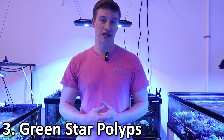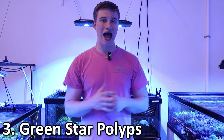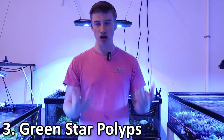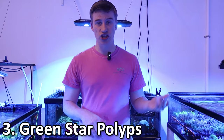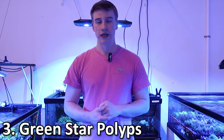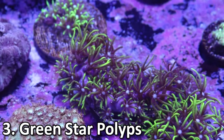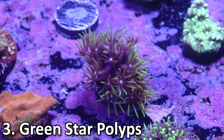My favorite thing to do with GSP is to put it on the back glass — it gives you this really unique look where you almost have grass on your back wall and it'll actually grow across it. One thing to remember is that GSP can be very invasive, so I recommend not putting it on your main rock structure. There are actually two different kinds: branching GSP, which is a little more rare, and regular encrusting GSP. The branching will grow vertically as well as horizontally, whereas the regular encrusting GSP will just grow across the rocks. Both are pretty cool and really easy to care for.